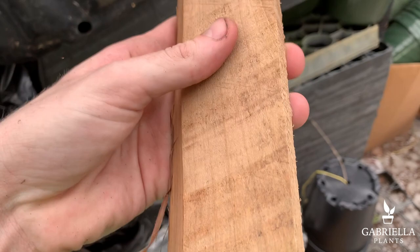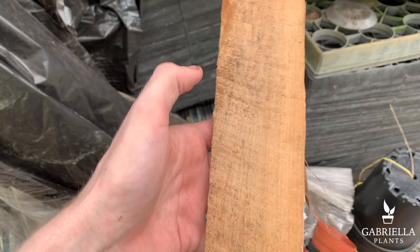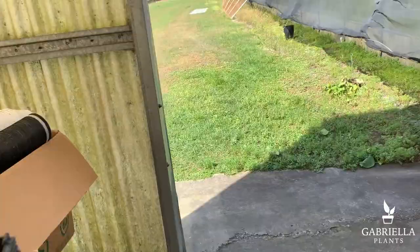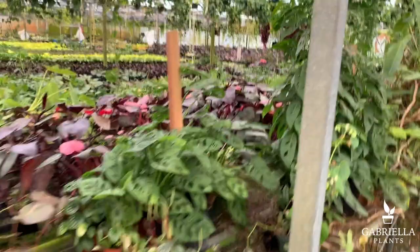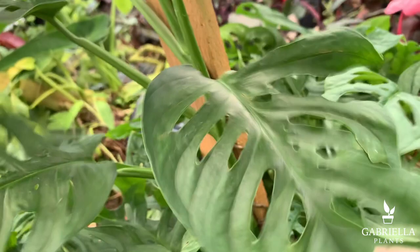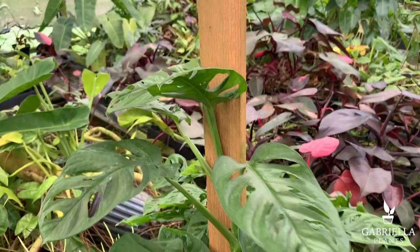You can tell on this one where the blade went like that in a circle — that gives it a more rigid surface for the plant to attach itself to. The larger totems are the same story; this one isn't screwed in, but because of that rough cut the plant is really trying to wrap itself around there. It works out pretty well — a lot easier than moss poles and they hold up better over time as well.